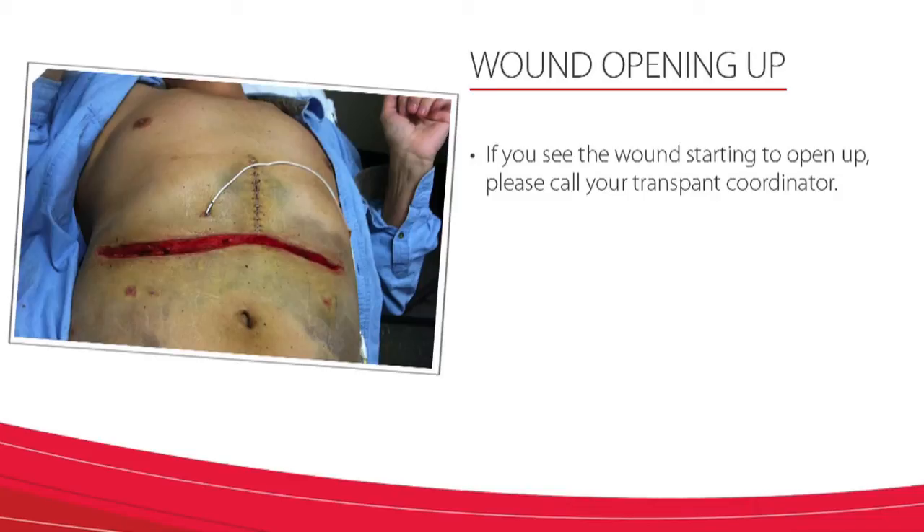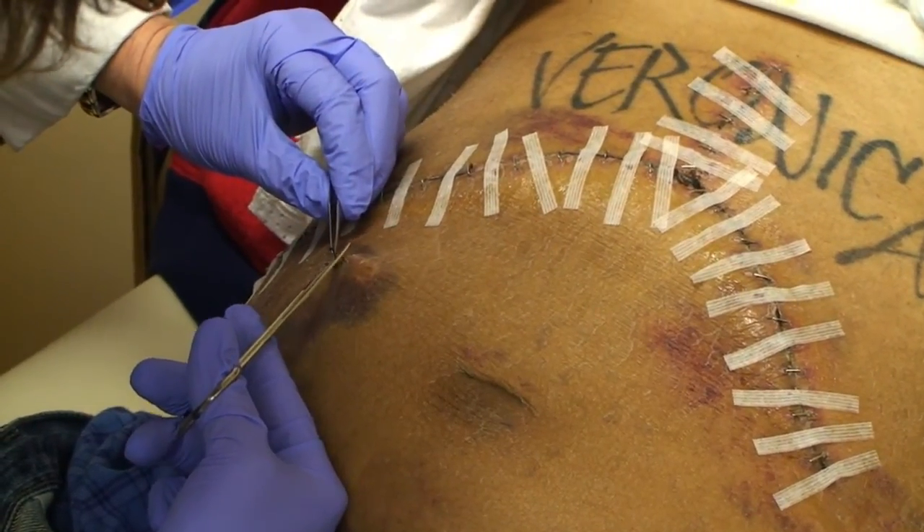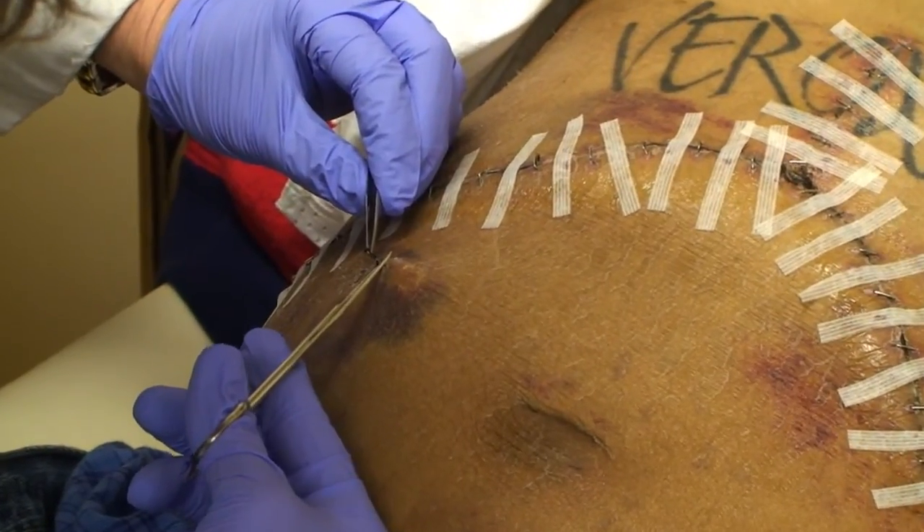You may see some stitches underneath your incision, which is where your drains used to be, or stitches in your neck where your lines used to be. If they are still there two to three weeks after discharge, please let us know and we will be sure to remove them.